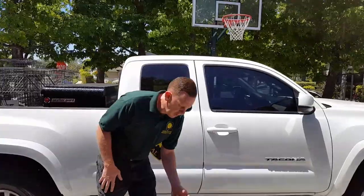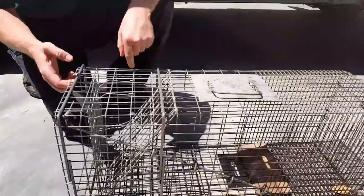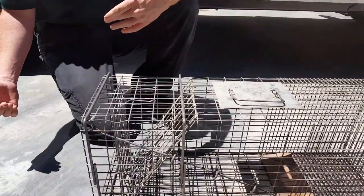So right here, this is what you do. To open the trap, you stand to the side like I am, so the animal doesn't bolt out and attack you.